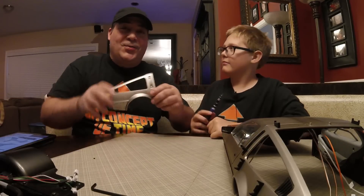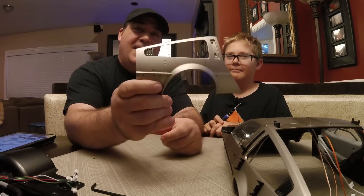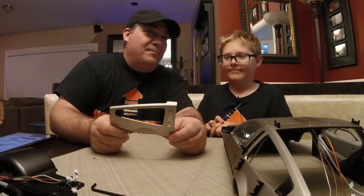And that was the world's shortest episode of Building with Style, episode 79. There you go, and peace out.